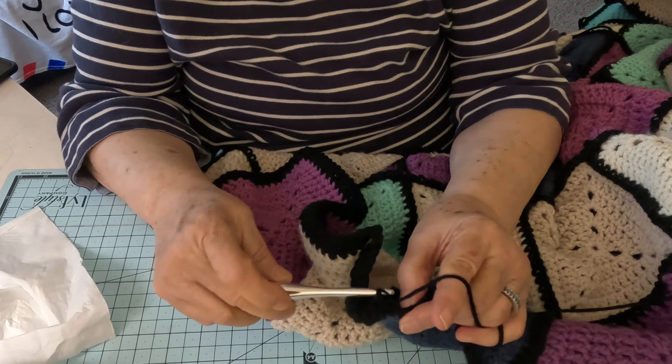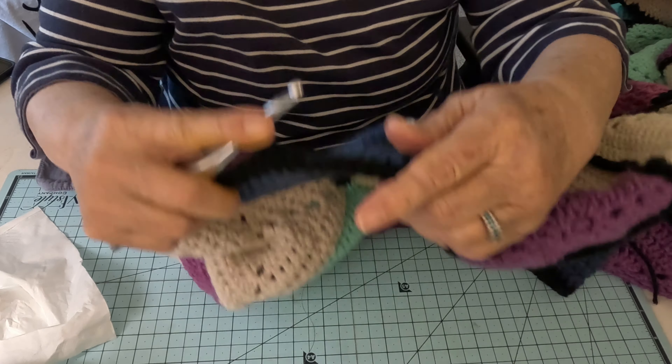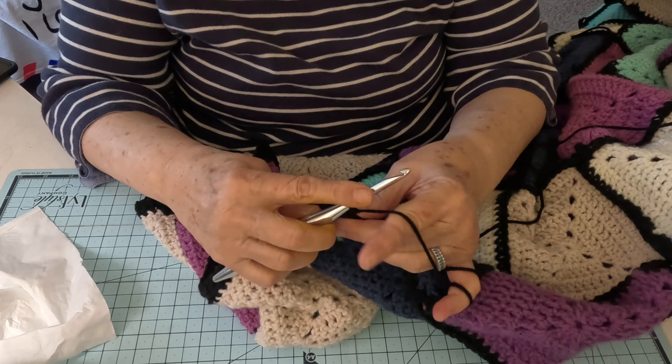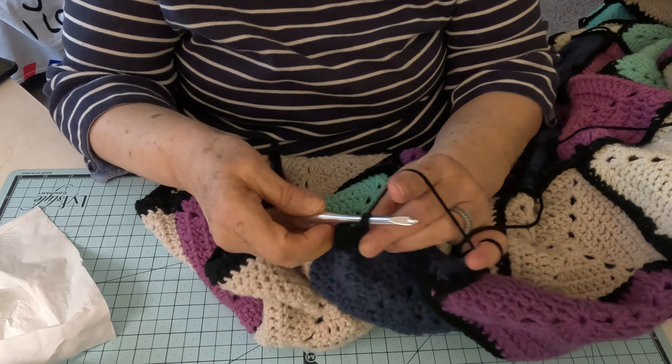I did go by Hobby Lobby and I got some thread to make my doll dresses — my Barbie dresses. I'm excited about that and will be showing that on my next video. But on this video, I just wanted to talk to you a little bit — crochet and chat — and I'll do some show and tells next time.